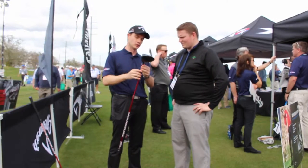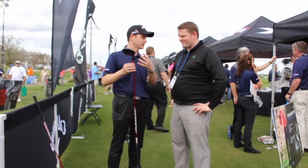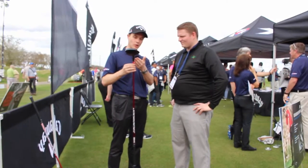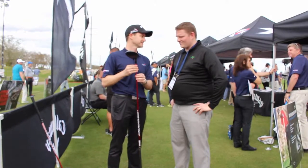One thing — because we're a huge fitting company, we still have the OptiFit hosel. Not every company has an adjustable hosel at the mid-price range, but you can adjust your loft and lie. You can go two up, you can set it to draw setting, whatever you need. So we're really excited about the total package — forgiveness means fast.